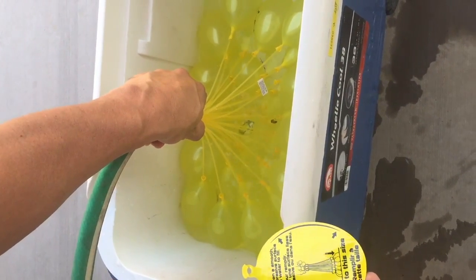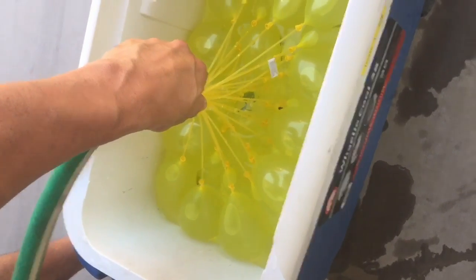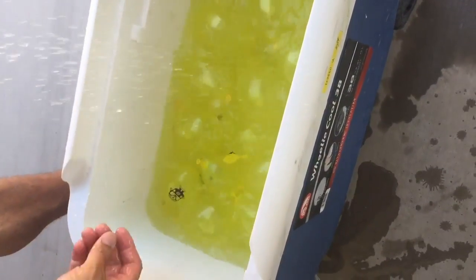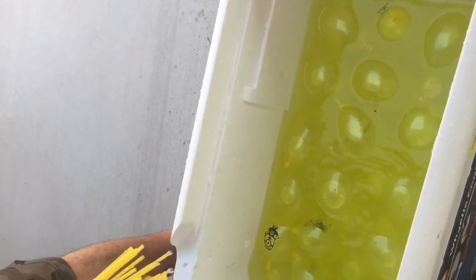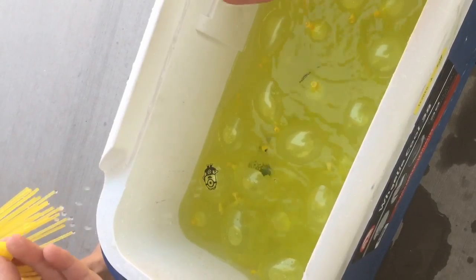There's one in the very middle that's not going to do it. Quickly on the hose. A couple of them did it. Looks like there's just two that didn't. This one has a hole in it — it's the way it's pressed up against it right there.